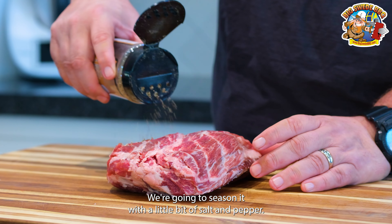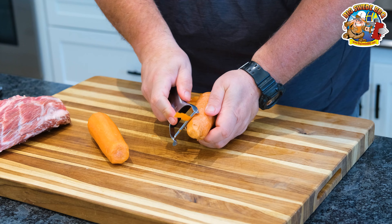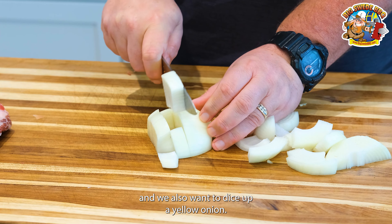We're going to season it with a little bit of salt and pepper, so we're using our Big Sweet Barbecue Badass Texas Moose. We also want to peel and slice two carrots, and we also want to dice up a yellow onion.